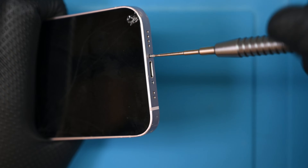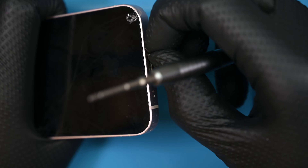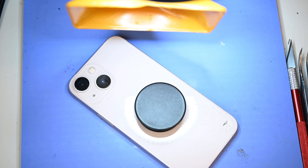First things first, there are two pentalobe screws to remove from the bottom next to the lightning port. I can't wait to see Apple's proprietary throttled USB-C in a few years. The paper-thin screen is tightly recessed in the frame. To keep it from exploding into powder, I'll place it on the heating pad for a few minutes to soften the adhesive.